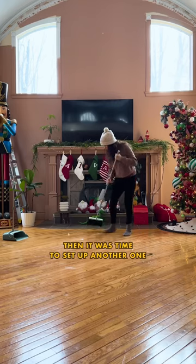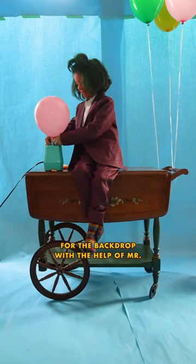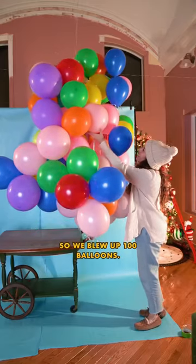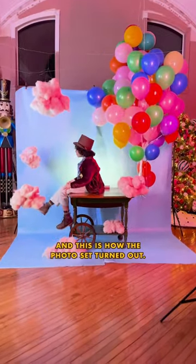Then it was time to set up another one of our ragtag photo sets in our living room. I used blue craft paper for the backdrop with the help of Mr. Oompa Loompa here. So we blew up 100 balloons, then finally it was time to hang up all the cotton candy clouds. And this is how the photo set turned out.